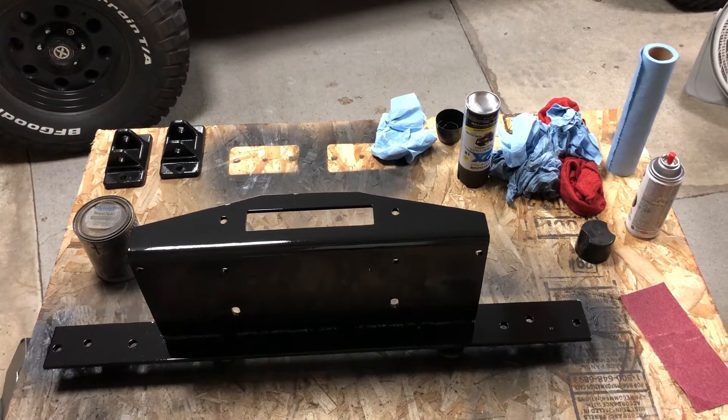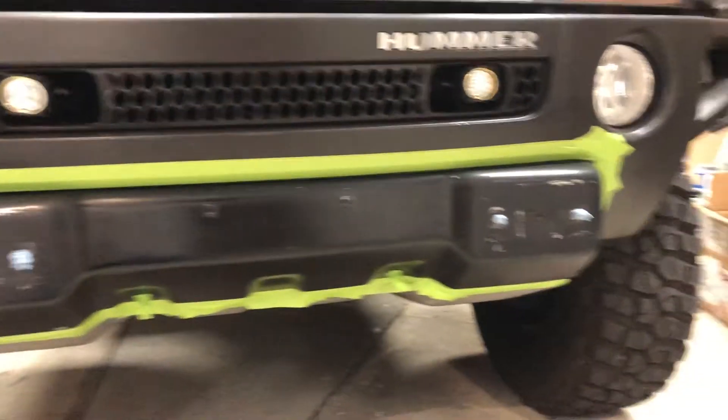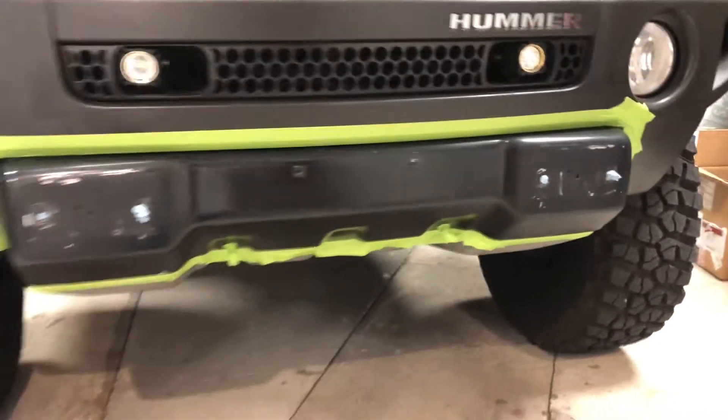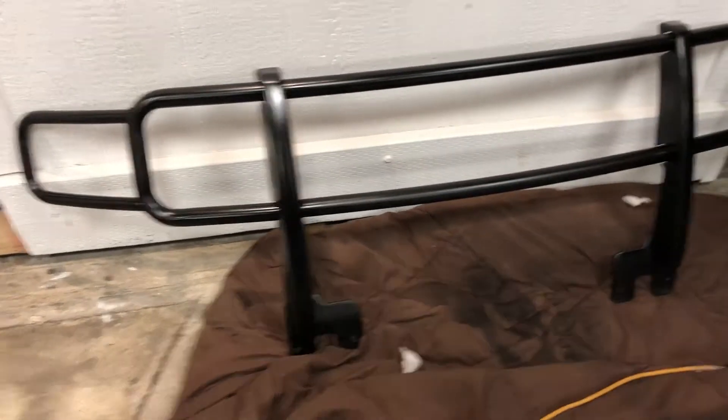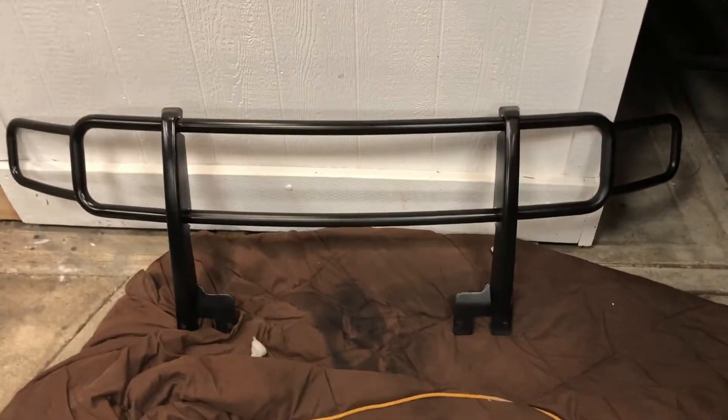While I was at it, I figured I would just touch up the front skid plate portion here and paint that too so they matched. I also repainted my brush guard — actually painted and clear-coated that — because bugs are gonna hit it.